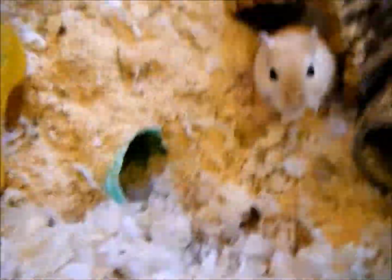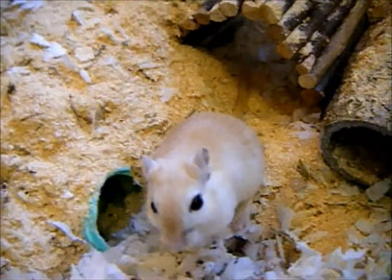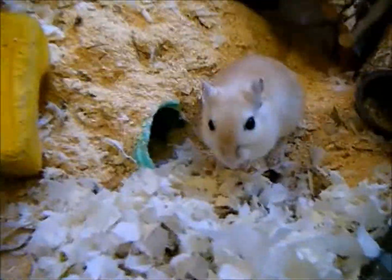You want to provide your gerbil with a few inches of bedding — maybe four, five, six, or even seven inches — so that they have enough to dig through. My gerbils are quite messy because I gave them about seven inches; now they're down to about five because they dug so much and made a huge mess on the floor.